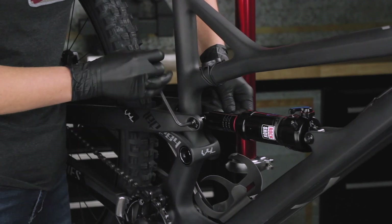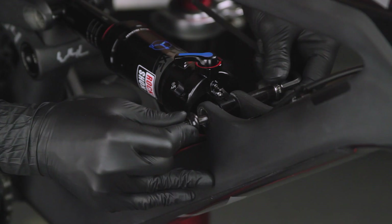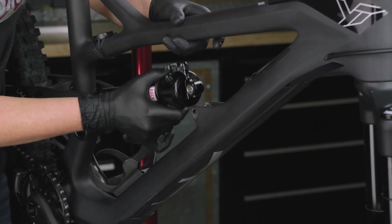Prior to servicing the rear shock, remove it from the bicycle frame according to the bicycle manufacturer's instructions. For shocks with remote lockouts, consult the service manual for your shock's removal process.